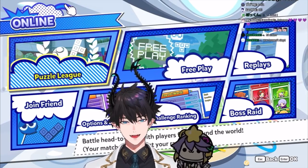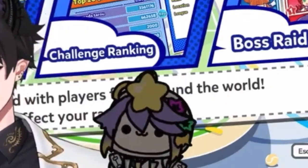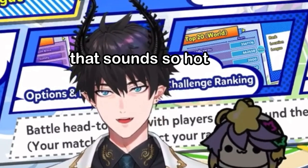A couple games, yeah. I want to see this new technique you're talking about. What's it called again? It's called a double T-spin cannon setup. That sounds so hot.